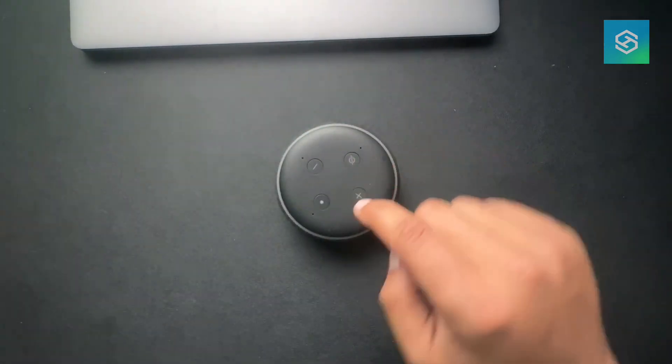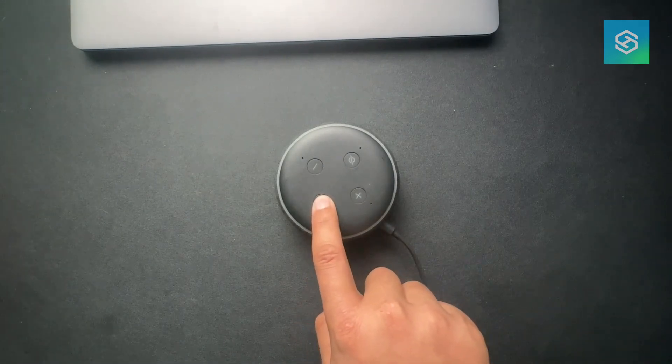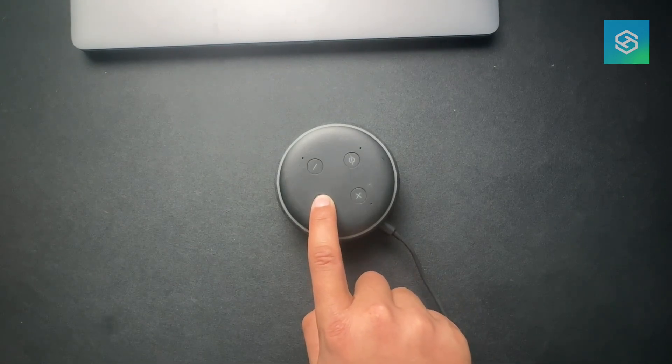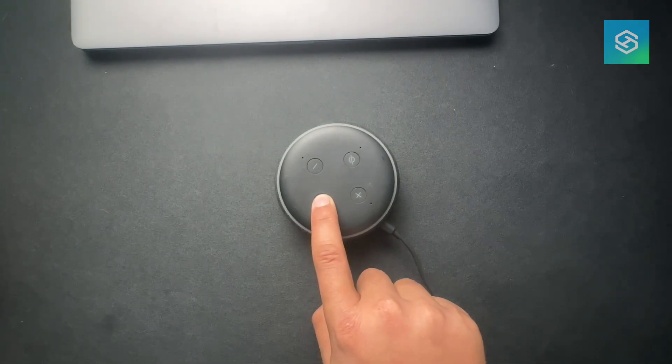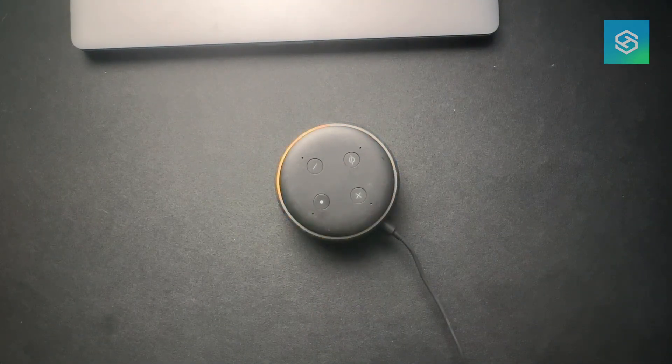All we need to do here is press the action button for 20 seconds — just press and hold. And there we go. Now in setup mode. Perfect.